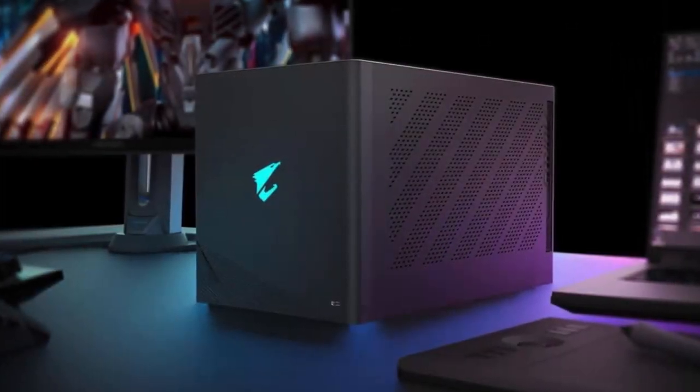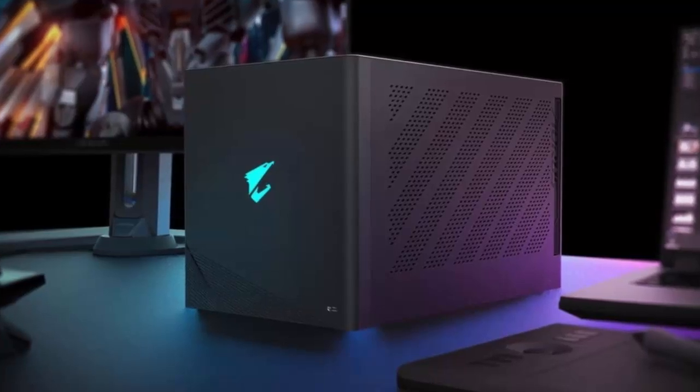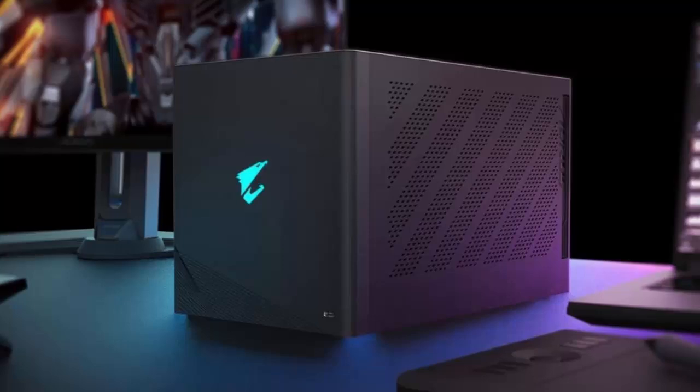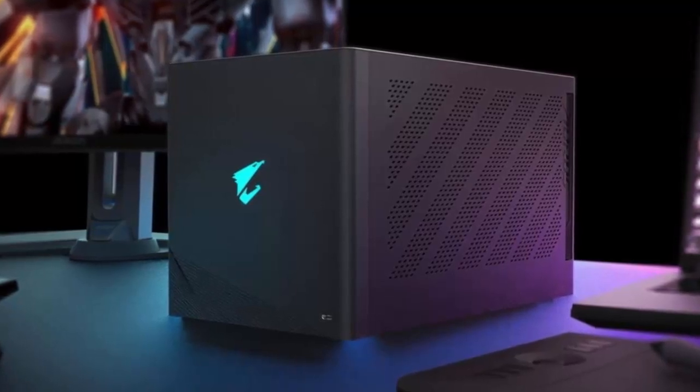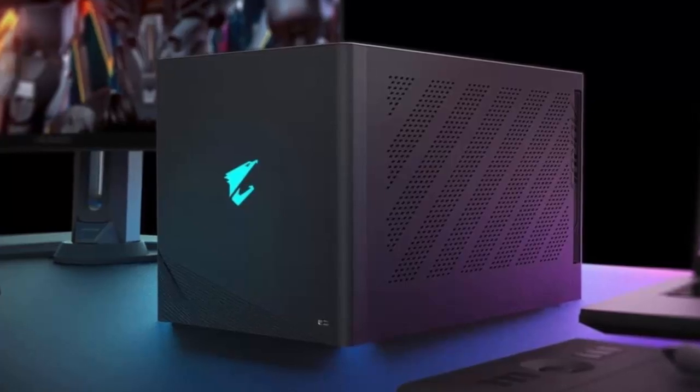Inside, a custom liquid cooling loop keeps temperatures in check, while the integrated PSU powers even the most demanding workloads. All of this is housed in a compact, visually striking design, perfect for creators and gamers alike who value both aesthetics and performance.